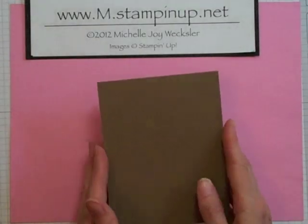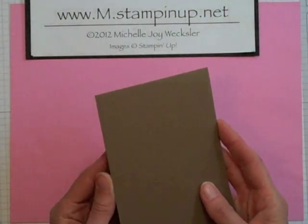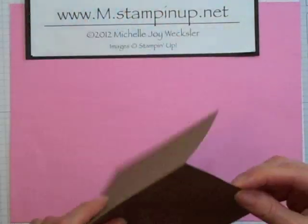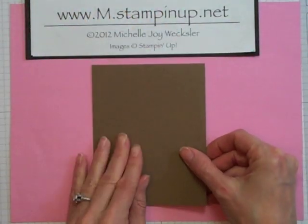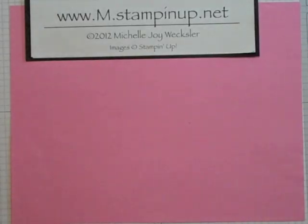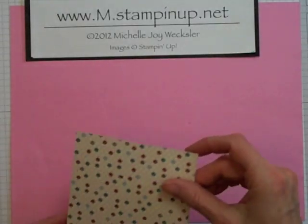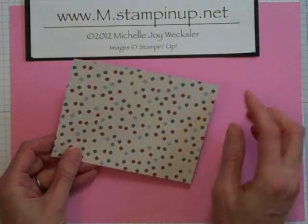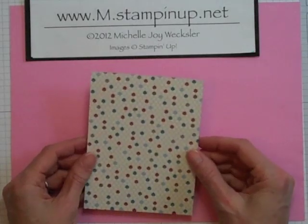We're going to begin with a soft suede card base and I cut this piece to four and a quarter inches by 11 inches and just scored it and folded it in half. Let's go ahead and get all of the paper measurements out of the way. You're also going to need a piece of designer series paper and this piece I cut down to five and a quarter by four inches.